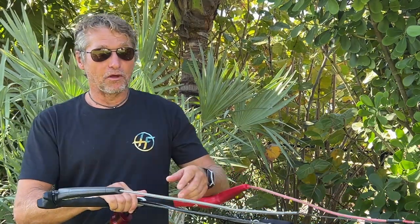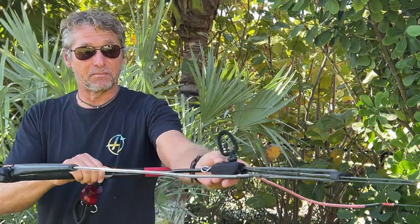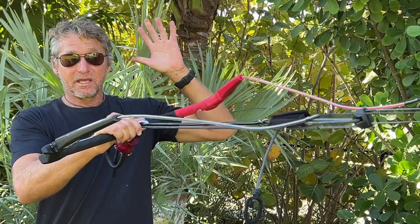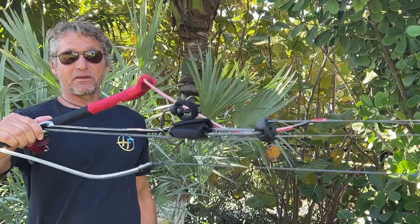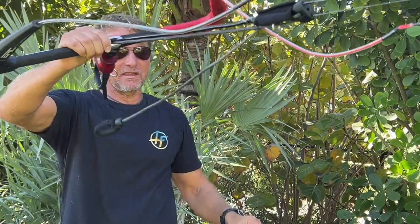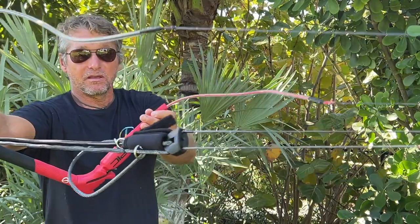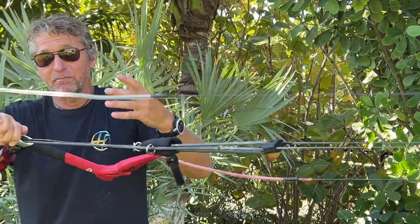We also worked on the depower system. You can see it — it's a very easy clamp cleat. Very easy to depower. If you're overpowered, all you have to do is grab it, pull it at an angle, and it will grab. Then if you have extra line hanging, there's a velcro right next to it. You can grab the remainder of the line, put it on the clamp cleat, and it will stay there with the velcro for as long as you want, until you release it and set it back to power.